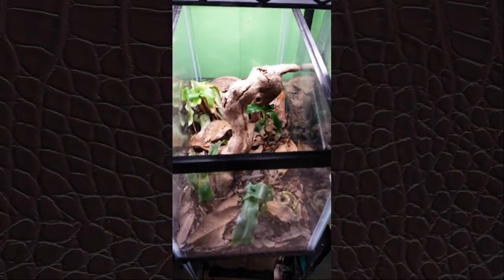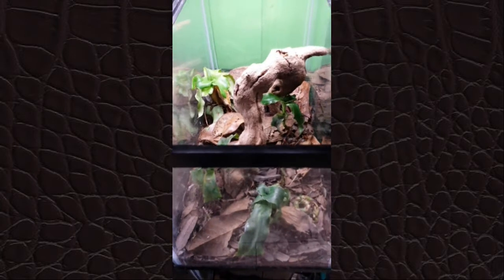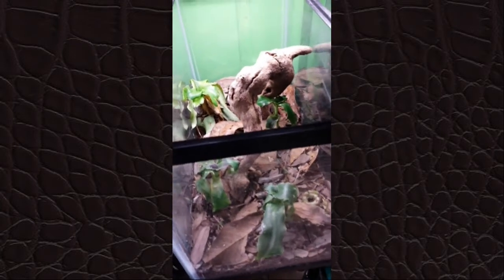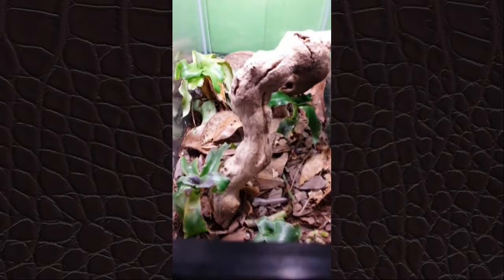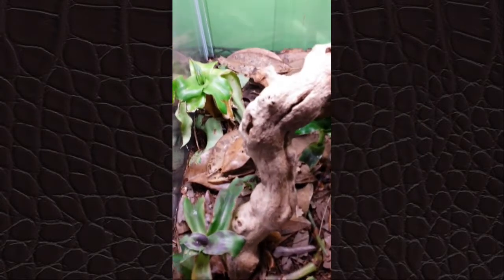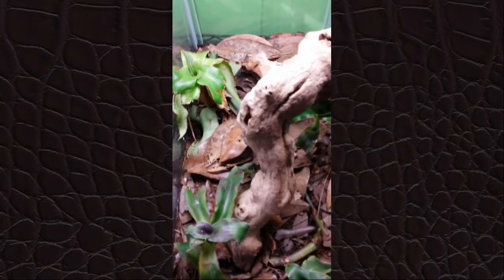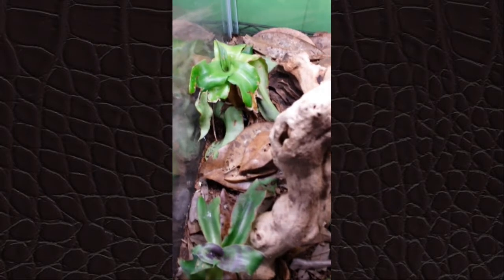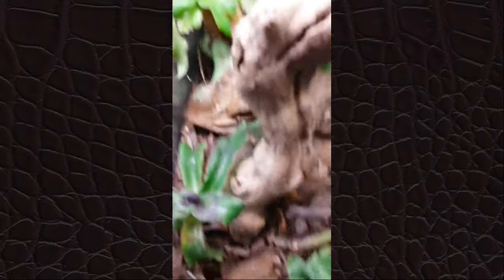This is an example of a tank that's bioactive, but not very naturalistic. It does not have any drainage layer because I'm not really too concerned about the plants. I'm just using one plant that lives under almost any conditions, and whenever it dies I can always replace it. This tank has a pair of crested geckos in it that are breeders, and I want to keep it easy to get their eggs.